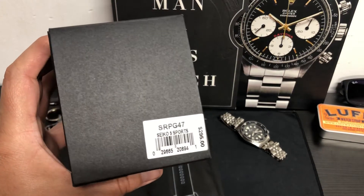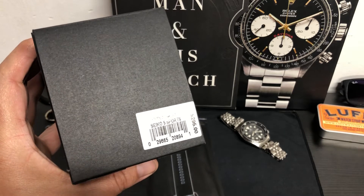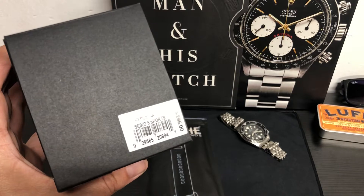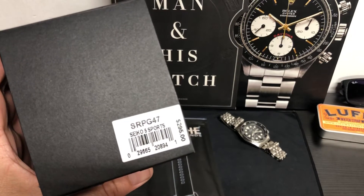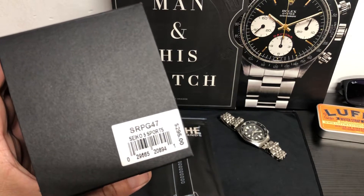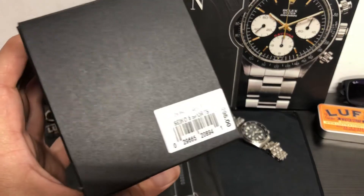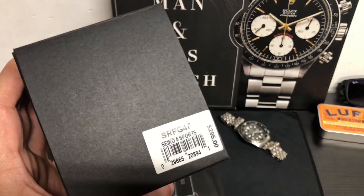Hey guys, welcome back to the channel. I've got a watch in for review. This is actually a watch from a viewer of the channel. His name is Chris Walls, great friend of mine, good guy. This is his watch — the Seiko 5 Sports SRPG47. Thanks Chris for lending this to the channel. It was also on Aaron's channel and I believe it's going to be going to some other channels. Very cool.